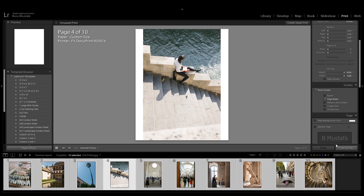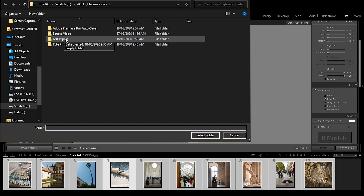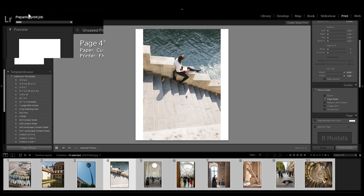Now click print to file at the bottom of the right pane. Create an empty folder where you'd like to save the images. The file names of the photos will be the folder name followed by a number. Click select folder and wait for the images to be exported. You'll see a progress bar at the top.